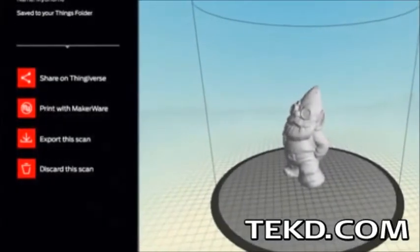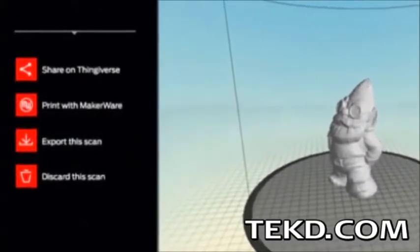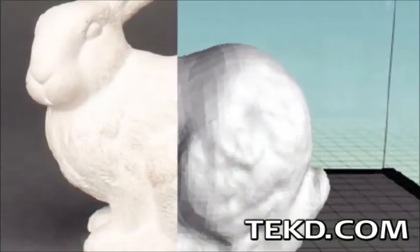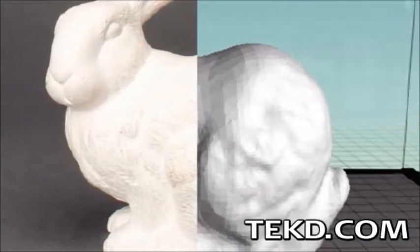Scanned objects are stored in common STL files so they can be altered using preferred modeling software. The scanned object files can also be uploaded to MakerBot's Thingiverse for sharing with the world, or given to friends to print their own copy of your object without any CAD modeling experience.